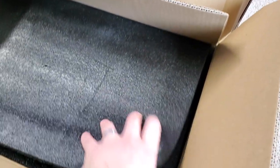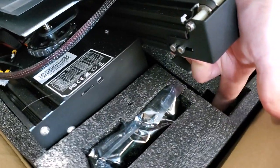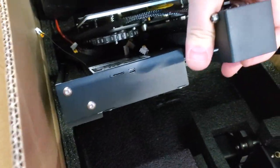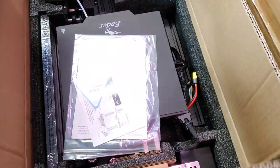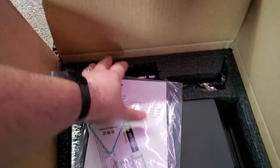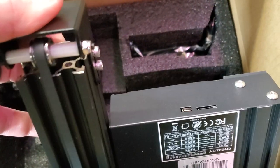We opened up all of these — we just got them in last week — and this one also has a mini USB port. So does this one. But these two have a micro USB.